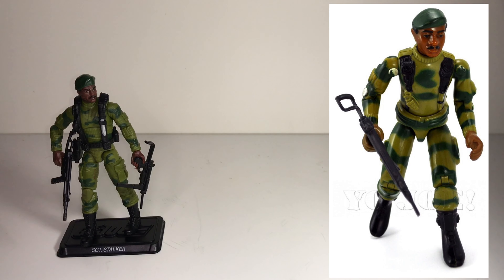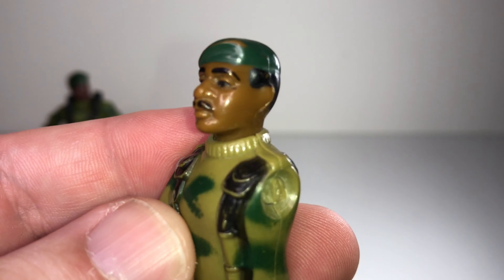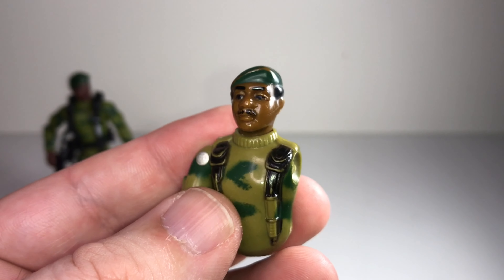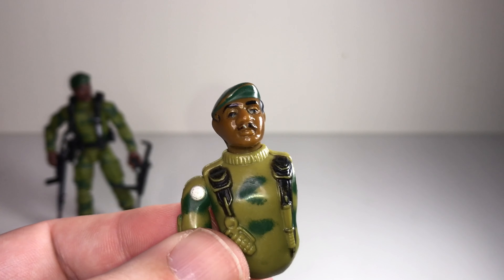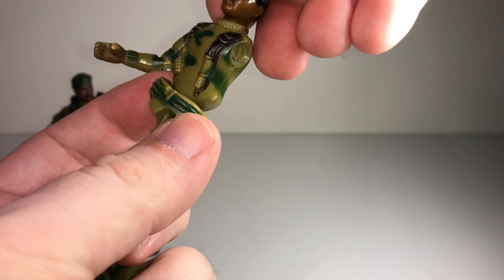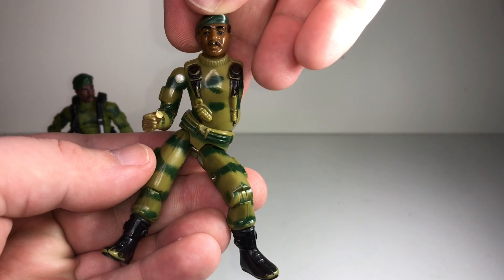Unfortunately my original '82 Stalker has seen better days. I still love this figure — he's got a lot of personality in that face sculpt, even though there are no pupils painted in the eyes. The sculpt itself really differentiates him from other Joes because a lot of the original 13 shared the same head — Clutch, Rock and Roll, Breaker all had the same head — but Stalker looked very unique. It's not uncommon for GI Joes to break over time as the elastic rots away; I have all his pieces but he's very well loved.